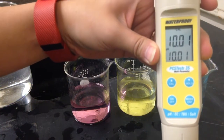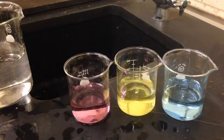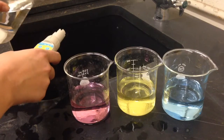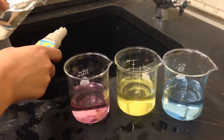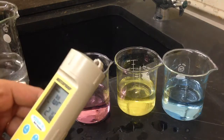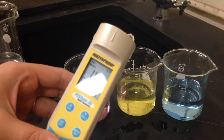The primary display will flash, and our meter will return to measurement mode. We can rinse our meter once more, and our meter is now ready to measure pH in the field. Thanks for watching.